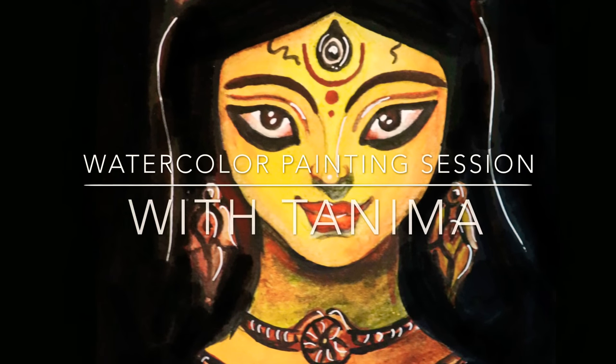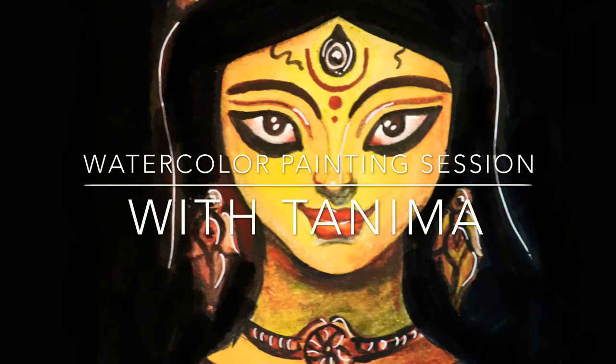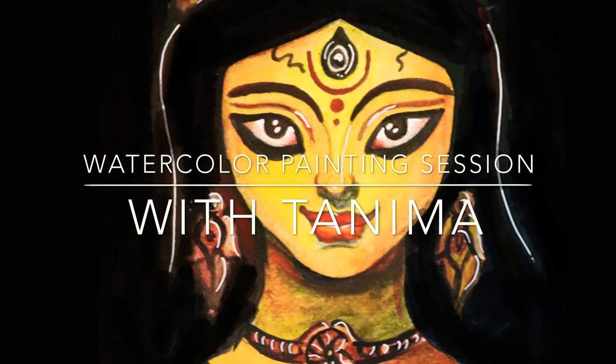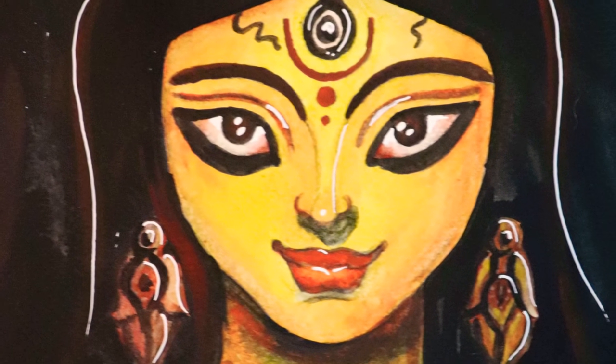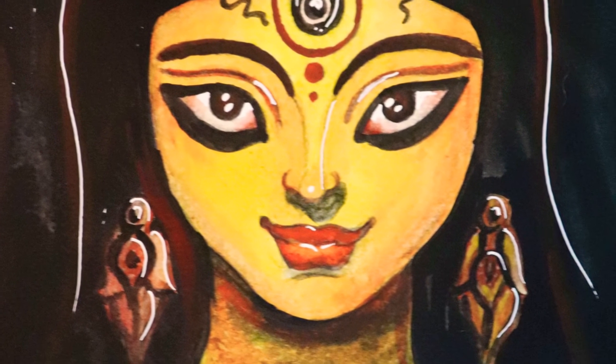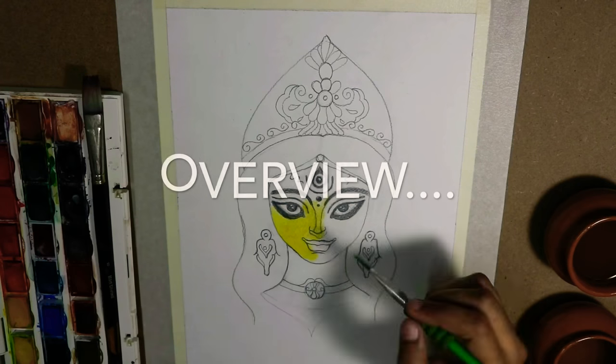Hello friends, welcome back to painting session with Tanima. I am back with a painting I made of Turgama. I chose this topic because I feel Turgama is one who actually shows the inner strength of a woman.